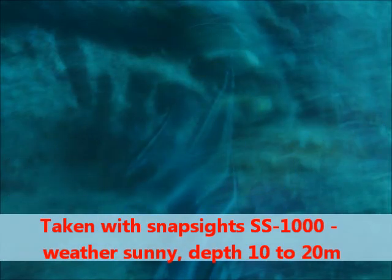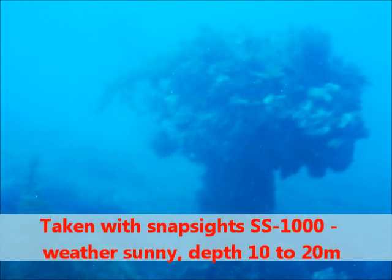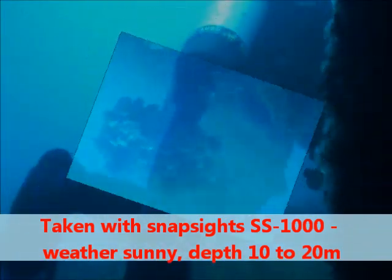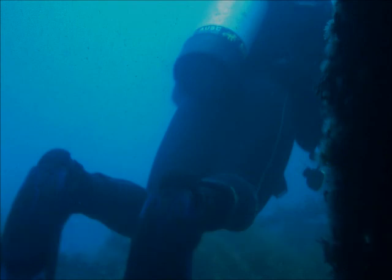It took poor photographs due to a slow ISO and the lack of flash. As you can see, everything is a certain shade of blue — you cannot get anything other than blue at any kind of depth with that camera. The camera however is great for snorkelling, pool, and the beach. It works at 40 meters but it does not take very good photographs.